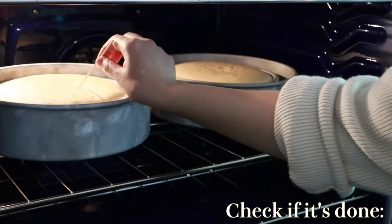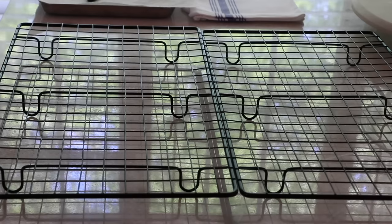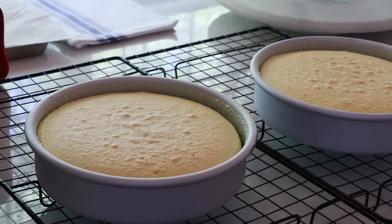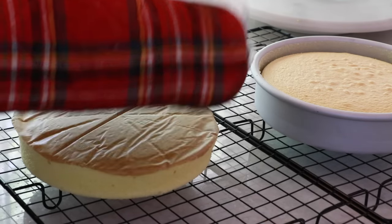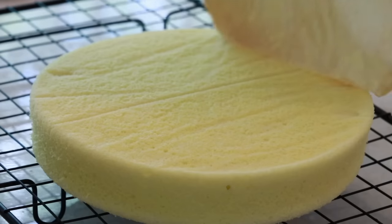To check if it's done, touch the center and see if it bounces back, or insert a toothpick and see if it comes out clean. Chiffon cake tends to deflate after it cools down, especially with round pans — it deflates quite a bit, which might disappoint you, but don't worry. The sponge will feel very frothy and moist after it cools.